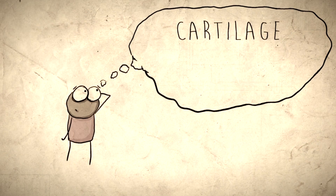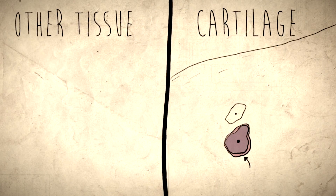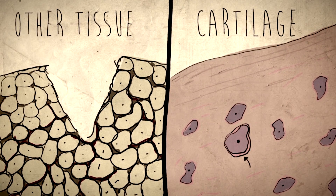Many people have this idea that cartilage doesn't ever heal or grow back. In truth, it can, but very, very slowly. Like other tissues, cartilage is made up of cells, known as chondrocytes. When other tissues get damaged, they are able to migrate to the wound and divide and multiply rapidly.